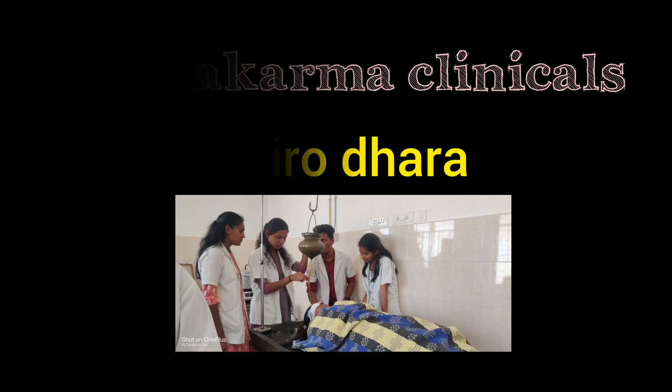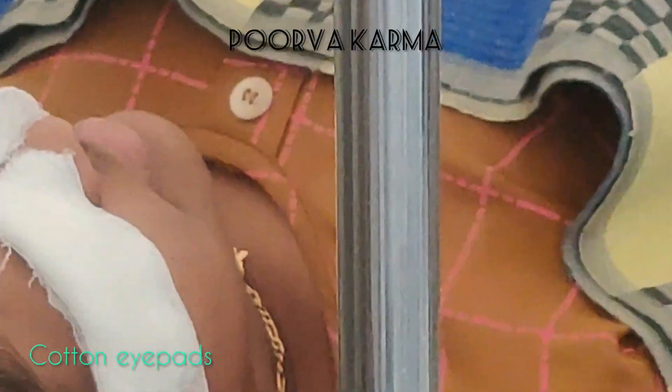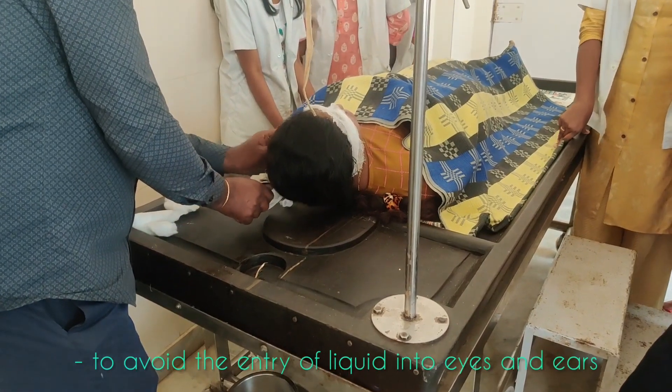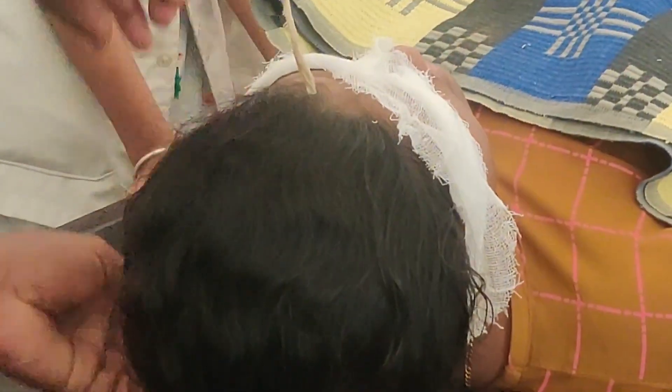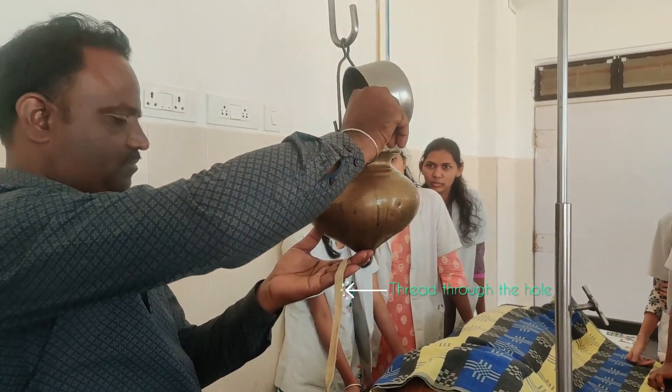These are some of the essential things that are supposed to be there in a Panchakarma theater. There are various things that are supposed to be done while doing shirodhara. In pre-operative conditions, we are supposed to close the eyes and ears of the patient using cotton pads and cotton plugs so that the oil does not enter the eyes and does not cause any irritation.